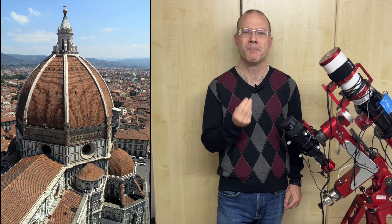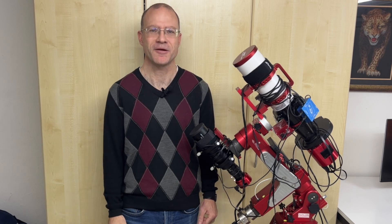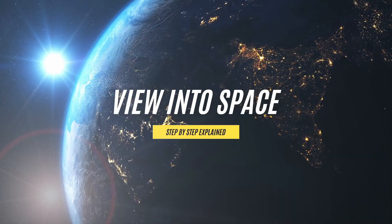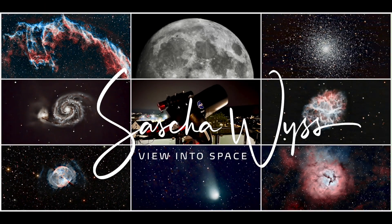You smell that? Yeah, what is that? This is the smell of Bella Italia. Everything about this beautiful mount, made in Italy, right here in this video. This is View into Space. I'm Sascha from Switzerland. Grüzi and thanks for watching my channel.